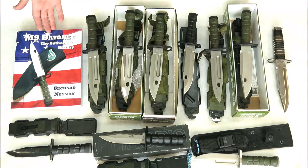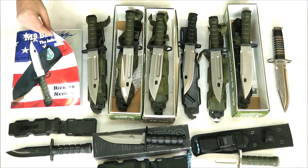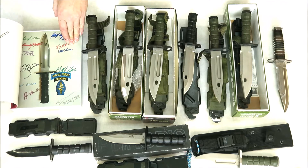Using this book by Richard Neiman as a guide, let's look into all of these models more closely. This book here is a rare last batch limited edition hand-signed copy.